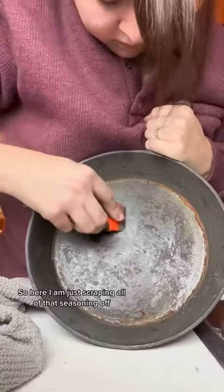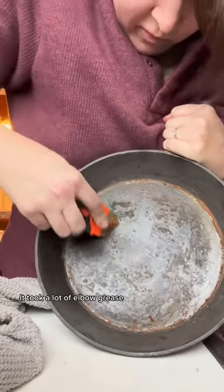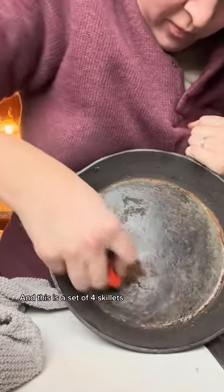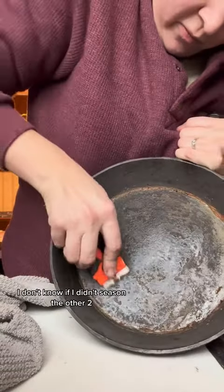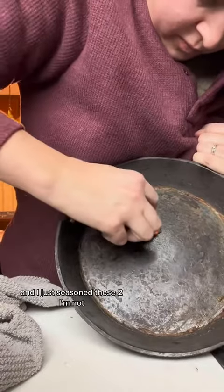So here I am just scraping all of that seasoning off. It took a lot of elbow grease. I only showed you a small part of it here in the video. This is a set of four skillets and two of them had a lot more damage on them than the others. I don't know if I didn't season the other two and just seasoned these two — I'm not entirely sure.